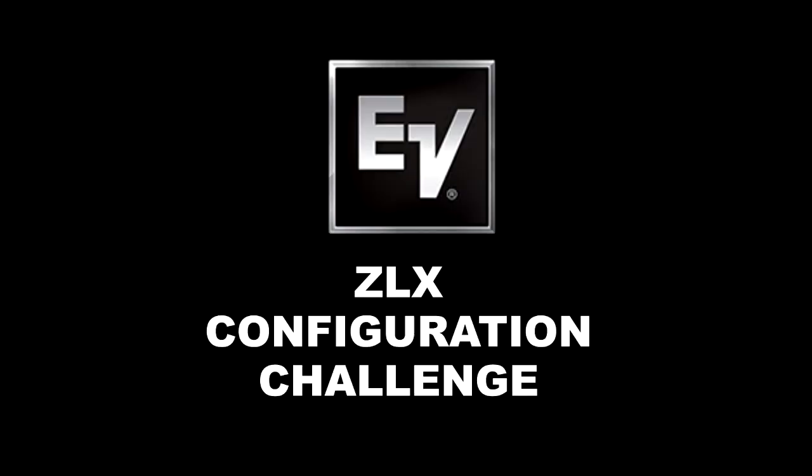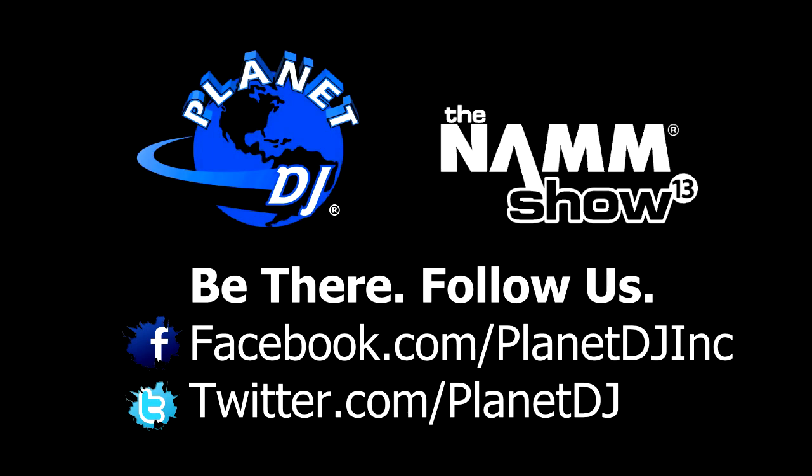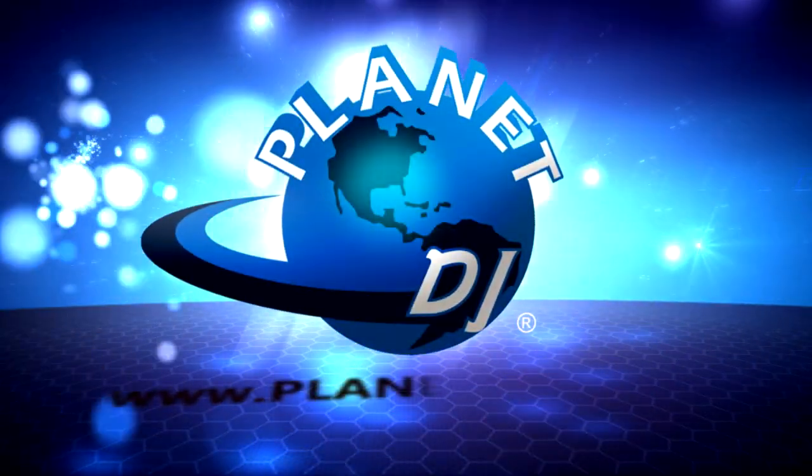Anyway, that's about it from Electro Voice. We'll see you guys in a little bit. NAMM 2013. We'll be right back.